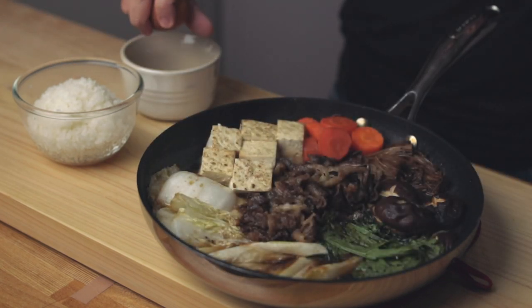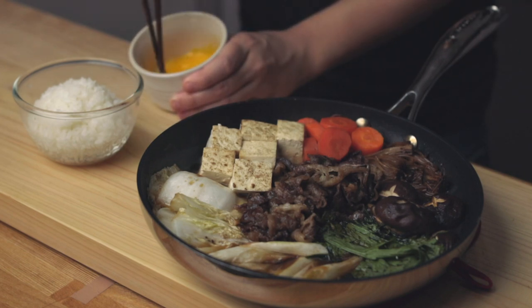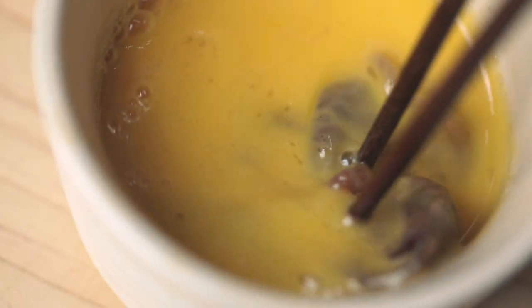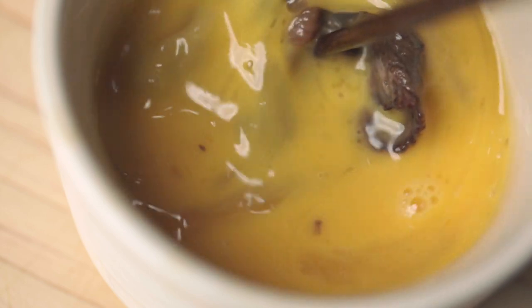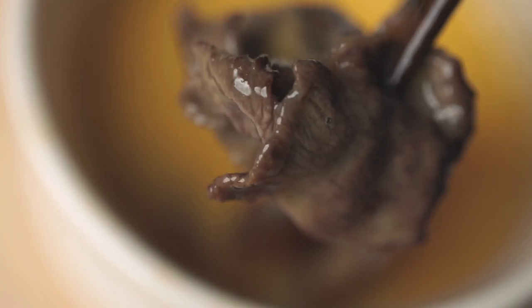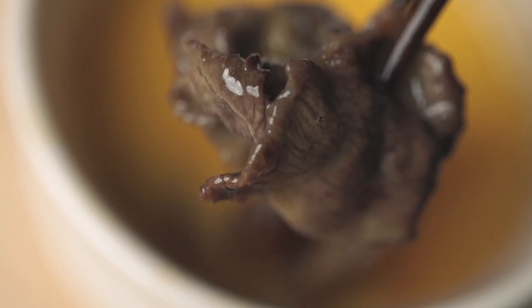If you live in Japan, you know that raw egg takes this dish to the next level. But if not, you can enjoy the pot with some rice. This is fully optional. Anyway, this dish is easy, healthy and delicious.